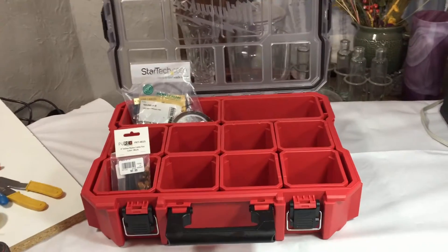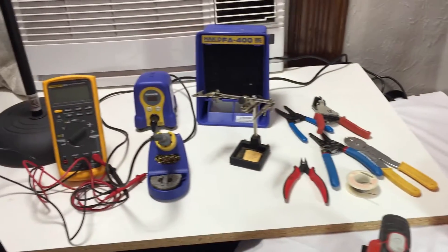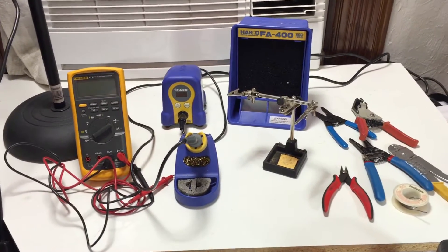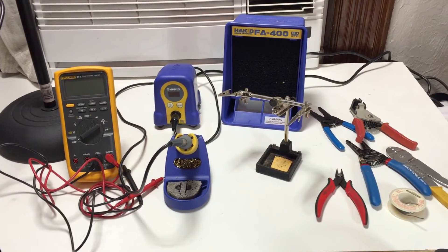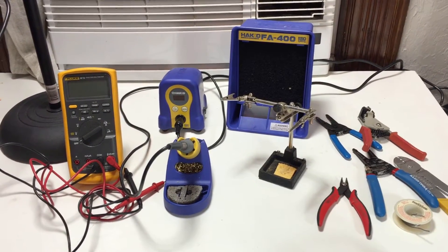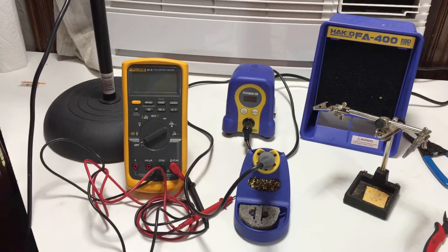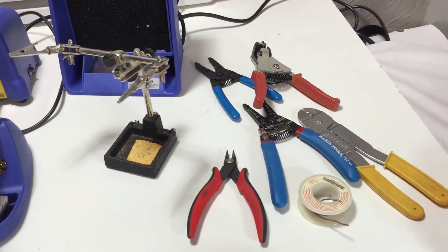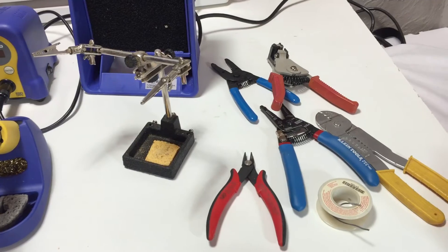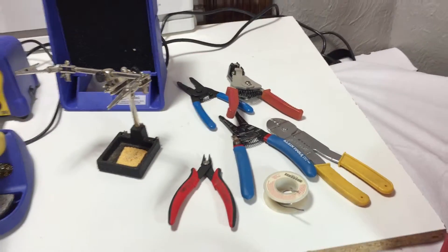I've got some parts trays over here, and an area set up not so much for soldering but just to keep all the soldering equipment together. There's a Hakko soldering station, a Fluke 87V meter, a little helping hands, and pliers, wire strippers, and things like that.